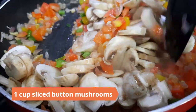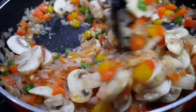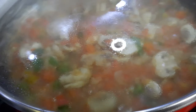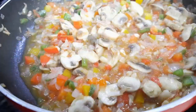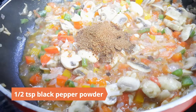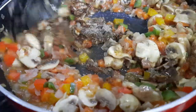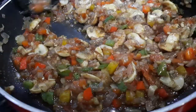Add in one medium tomato finely chopped and cook for a minute or two. Add in a cup of sliced button mushrooms. Now add in a tablespoon of cumin powder, half teaspoon black pepper powder, one teaspoon chili sauce, and one teaspoon Worcestershire sauce. Cook until the liquid dries up but make sure it's not too dry, then remove to a bowl and let it cool down completely.